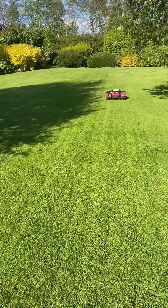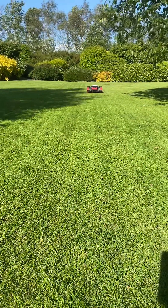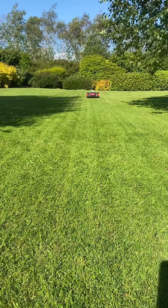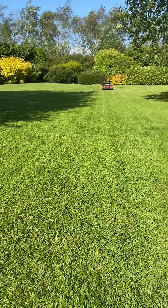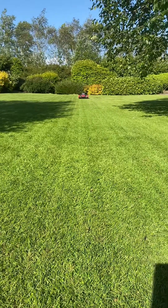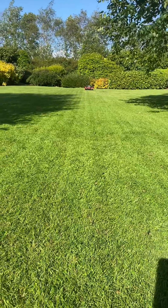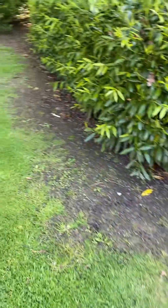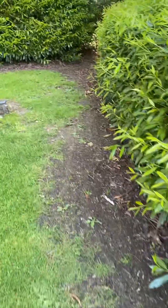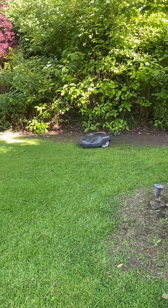Every inch of the lawn is cut evenly — there's nothing left over, no grass sticking out, everything is cut perfect. In this case the customer has sprayed the edge so there's no overhang. And this one is still in the corner.